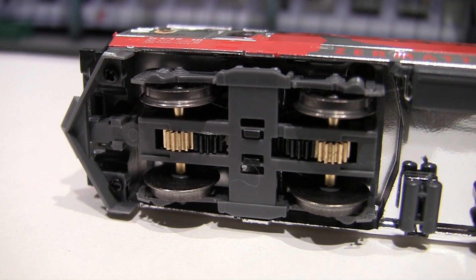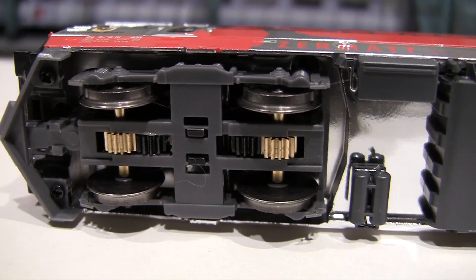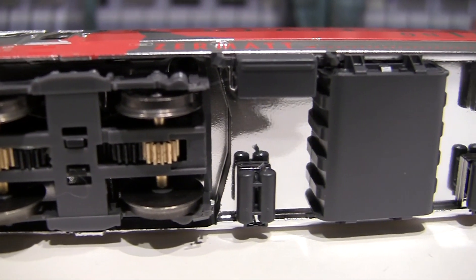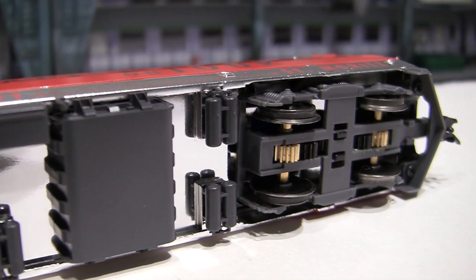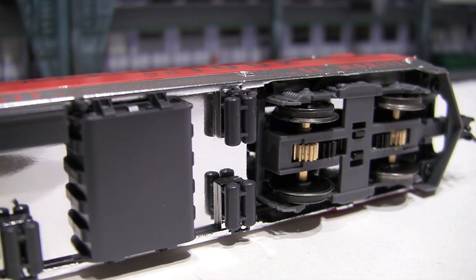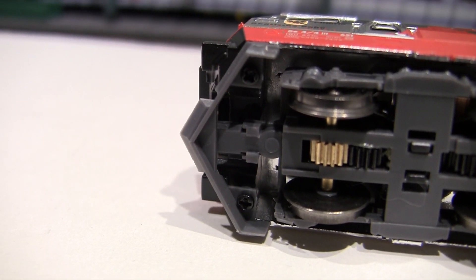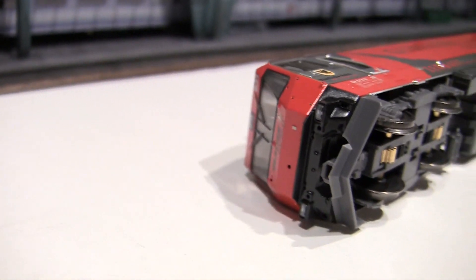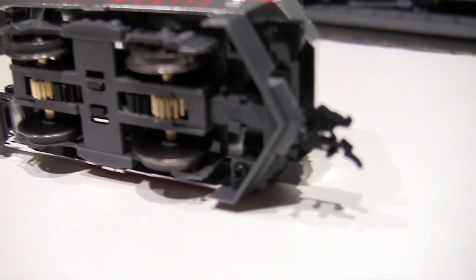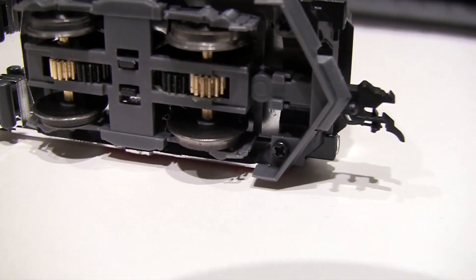Here is the bottom — the drive. It is a combination of metal and plastic gears, with pickup from all four axles. There is no close coupling mechanism — just standard NEM sockets. I installed Fleischmann couplers for my operation, which we'll talk about later.